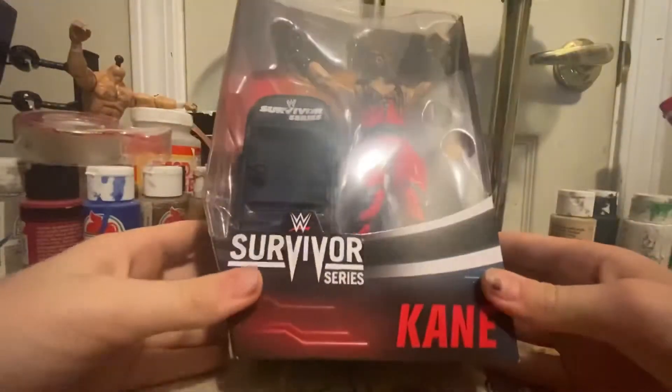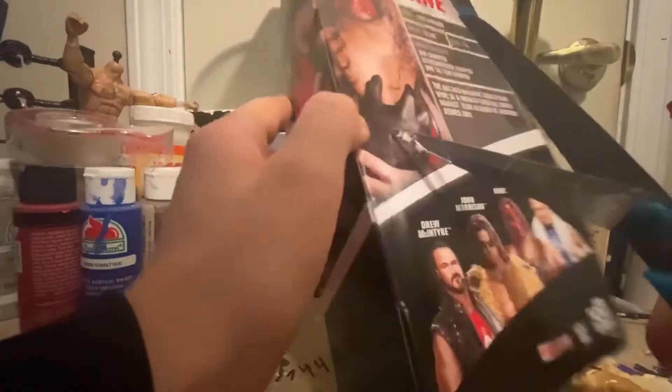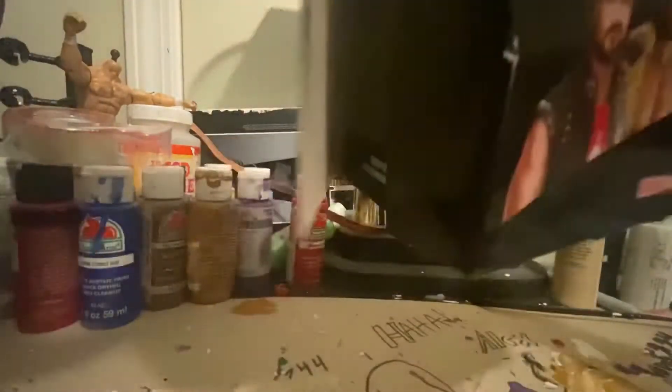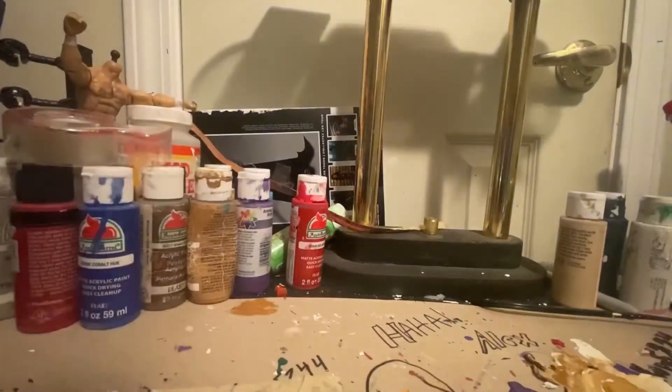Next figure — on to the last three of the Survivor Series. Here we go with Kane! I always wanted an Elite Kane and I finally got it but I was going to keep it mocked until now. Please leave a like on this, it really helps the channel. At 400 subscribers I'll be doing a giveaway — I'll also offer a signed figure from me, which I think is pretty cool.